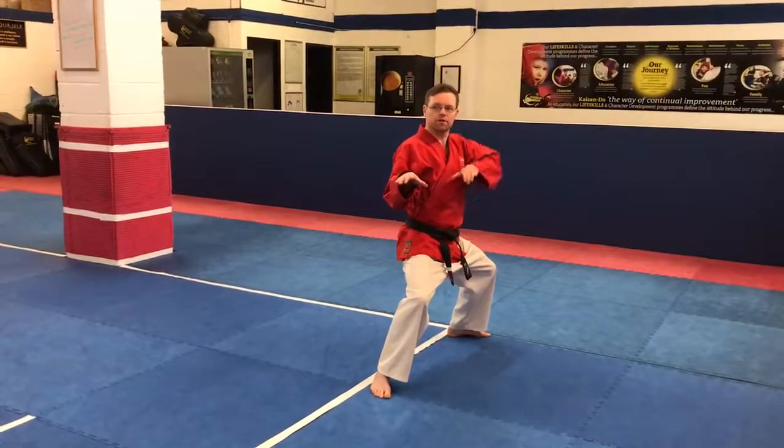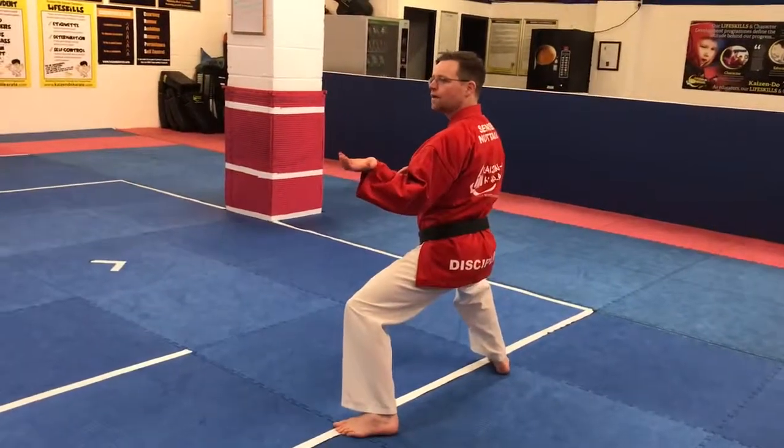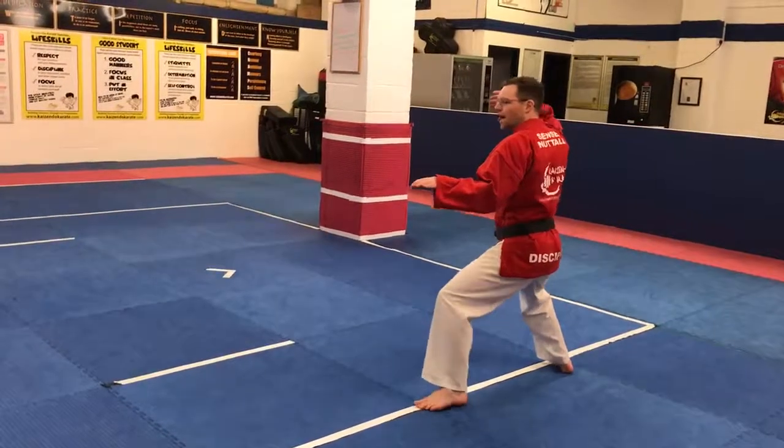From here now, turn this hand over, up to my eyebrow. Underneath. Strike. Turn this hand over. Up to my eyebrow. Underneath. Strike. Kiai.